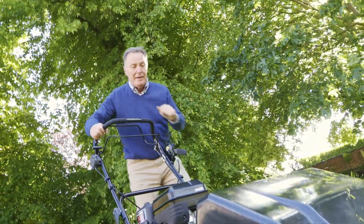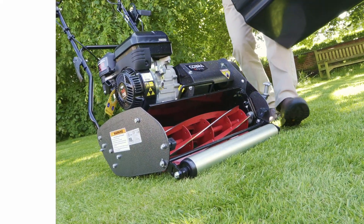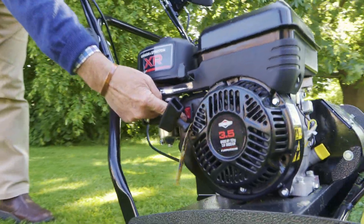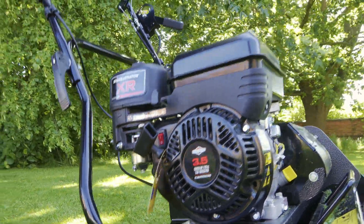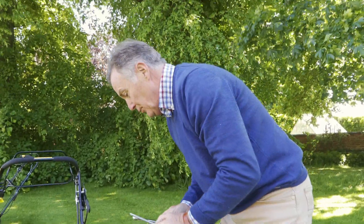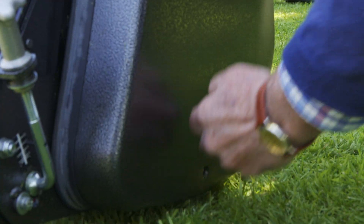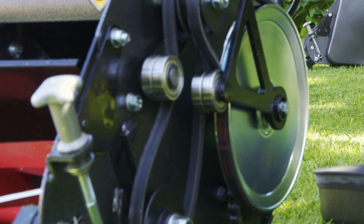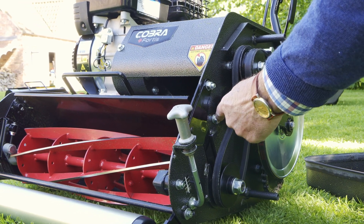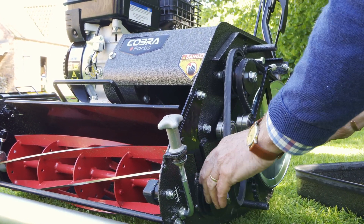Now we'll take the grass box off and show you how to change the cartridges — from the cylinder cutter to one of the other attachments. We're going to use the scarifier. First, make sure the off button is engaged and the fuel is turned off so there's no way the mower can be started. You need a couple of tools, which are provided with the toolkit. We take out the two screws — everything is belt driven in there. We remove this bolt and the corresponding bolt on the other side, then take the belt off.